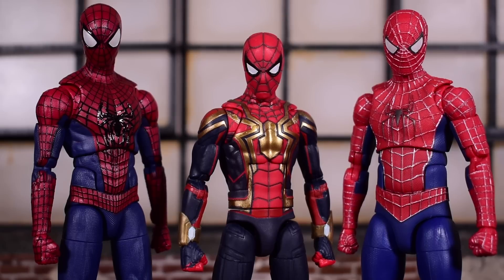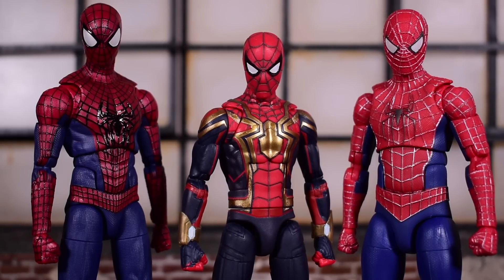Overall, Andrew Garfield Spider-Man is definitely the highlight of this pack — he has potential to be a future grail. Tobey Maguire could use some work, and Tom Holland is Tom Holland — it's good, but we've gotten him before. Let me know your thoughts in the comments: did you pick up this three-pack, or are you going to hold out for the inevitable unmasked releases? Hit the like button and subscribe if you haven't already — take care and I'll catch you on the next one.